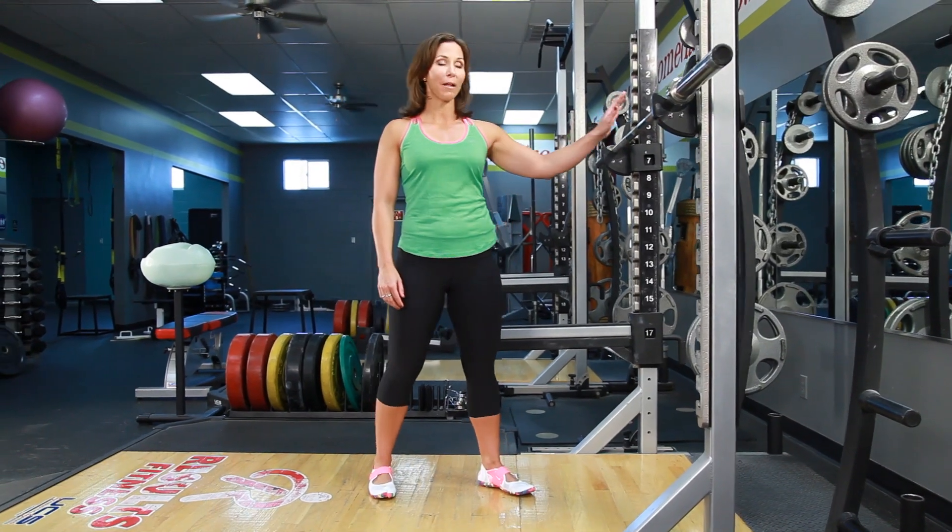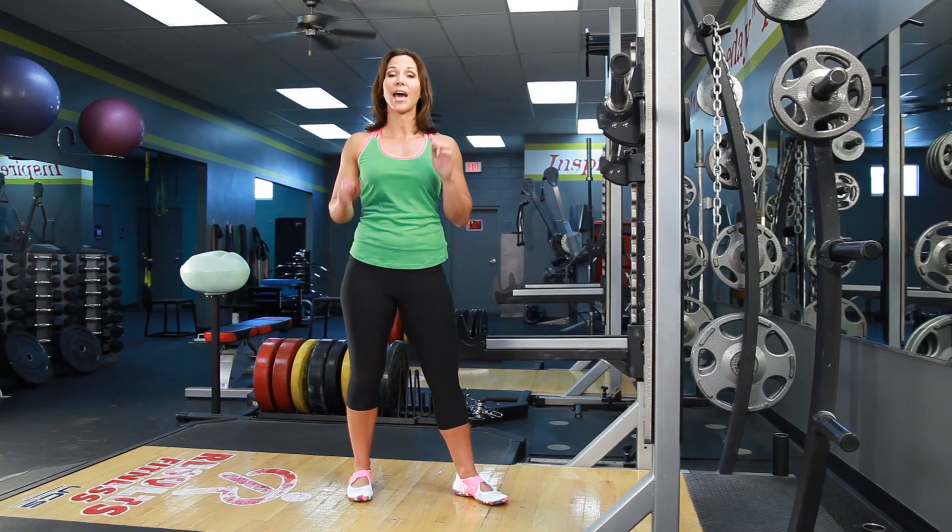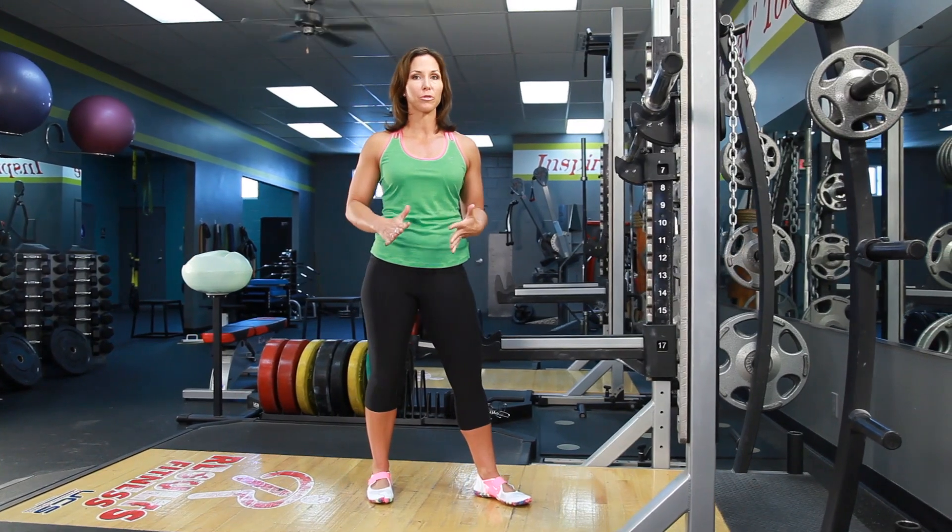Hi, it's Rachel Cosgrove for Sleek Strong. Today I'm going to show you how to do a barbell front squat. Now before you tackle this exercise, make sure you watch the how-to squat video and really work on your full range of motion squat.